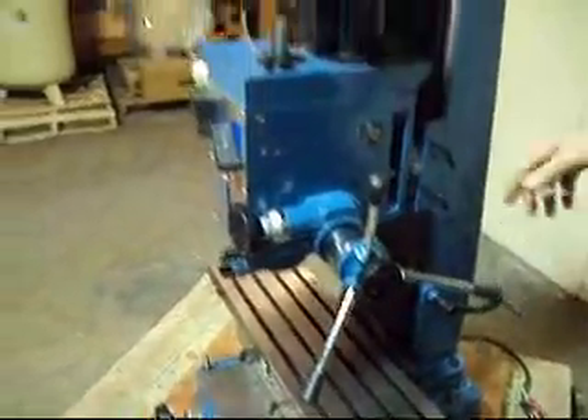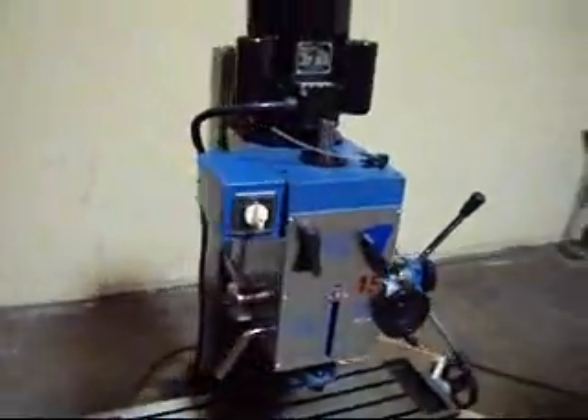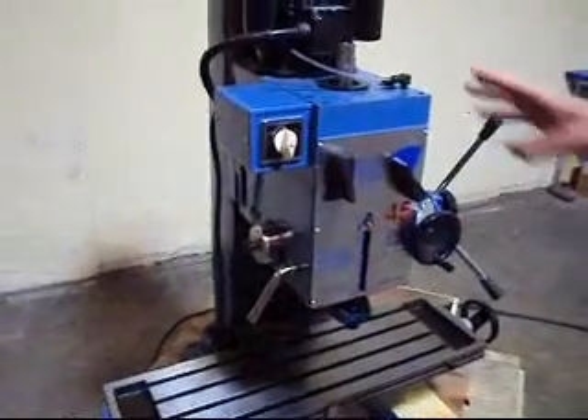This is a 1.5 horsepower, 230 volt single phase unit. This is a geared head of course. We checked all the speeds and everything, and we have it powered up.